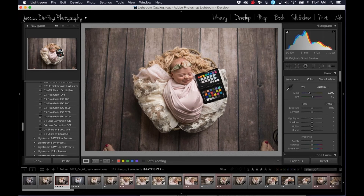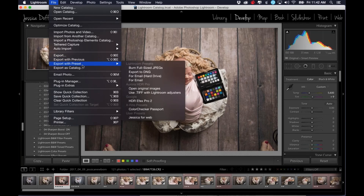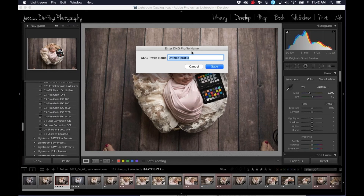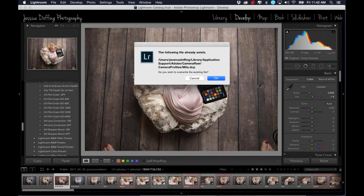Then I'm going to go up to File, Export with Preset, and click on Color Checker Passport. This is why it was loaded — it's a plug-in for Lightroom, so this is why we load it onto our computer. I'm going to click on that, and it's asking me to name the profile. This sweet little baby's name is Mila, so I'm going to name it Mila. You should do this for every different session or every different location because the lighting is going to be different everywhere, and so you want an extremely accurate profile for each session. It says I already have one named Mila because I tested this last night, so I'm just going to override that one so I can show you how this works.